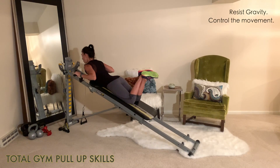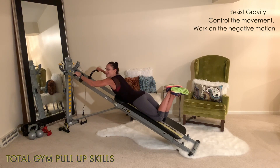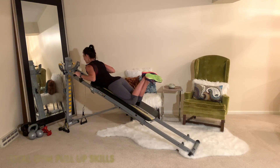Again, pulling it up — hold it — and then try to fight the negative as you lower back down. That'll help increase your strength a lot quicker and get you prepared so that you can take it outside on the monkey bars.